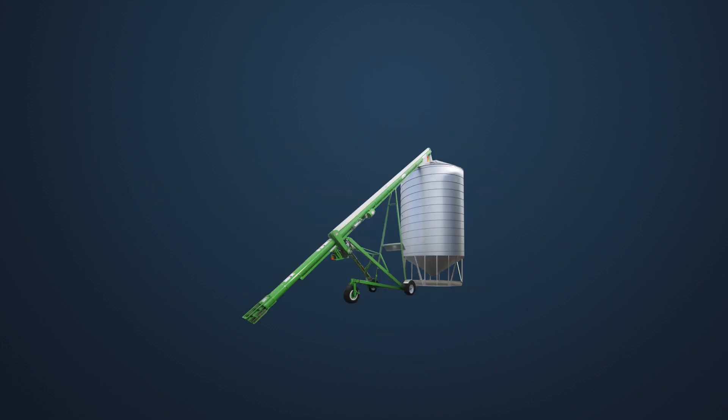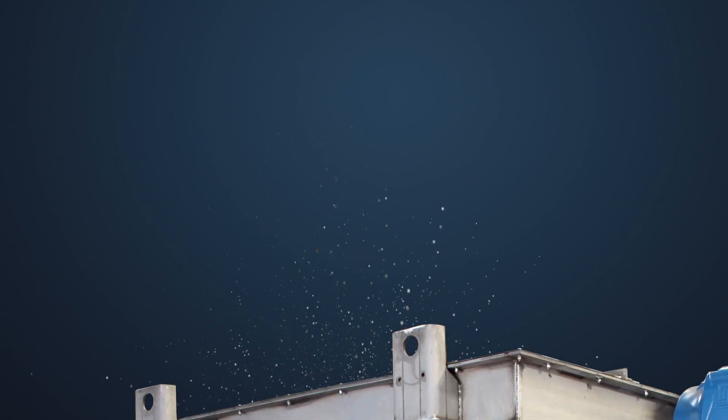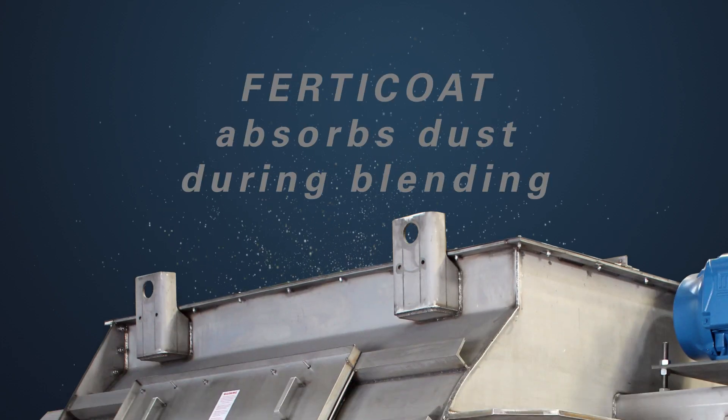Best of all, Ferticoat will work in any production system or blending facility. It even starts paying for itself before you put it on your crop, by reducing dust in the blending process.